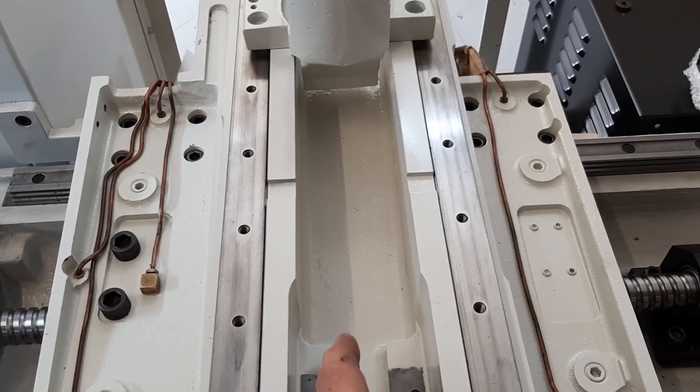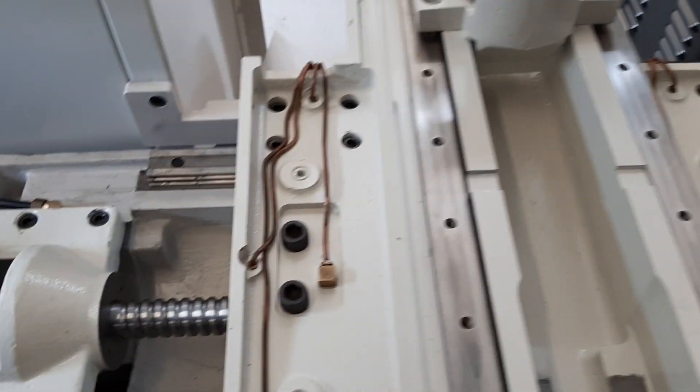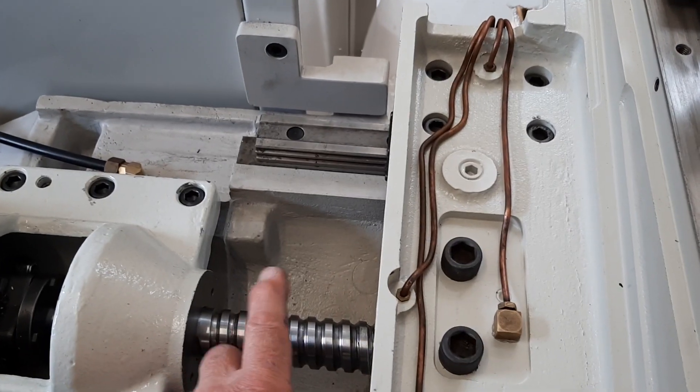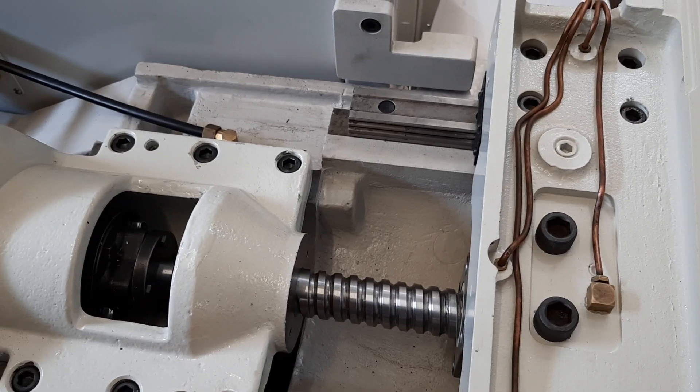The next thing I'll be working on now is the ball screw for the X-axis — that's the next thing to go on. The Z-axis is done, so I've re-balled that. Same scenario: blast, paint.